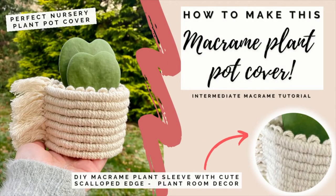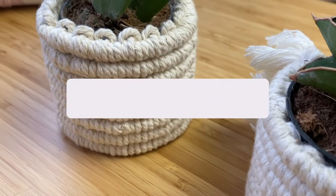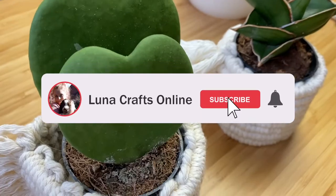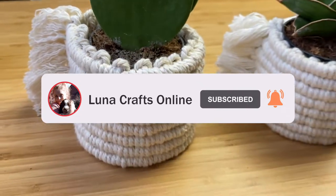Hi everyone and welcome back to my channel. In this video I'm going to show you how to make this really cute macrame plant pot cover. It's perfect for covering up those ugly nursery pots and it just makes your plants look that extra bit fancy and dresses up the shelves really nicely.